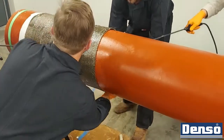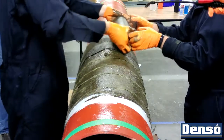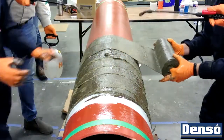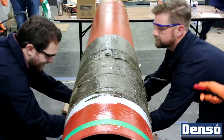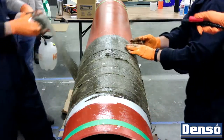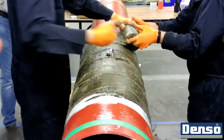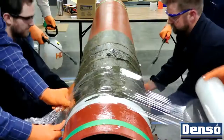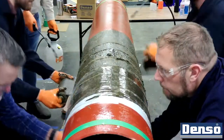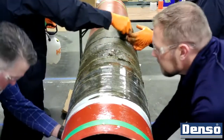While crew members continue with the saturation and wrapping of bore wrap, two more people will begin the application of Denso polywrap. The polywrap should be applied quickly and with strong tension in order to compress the layers of bore wrap together and encourage the resin to flow. To ensure the ends lay flat and the resin can be retained, overlap the starting and trailing edge of the previous roll by a few inches on each side. Two to three passes with the Denso polywrap should suffice.